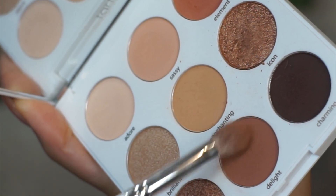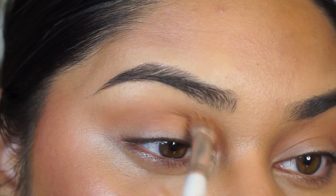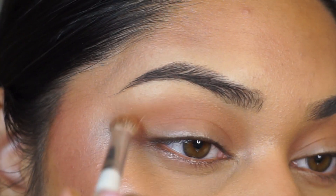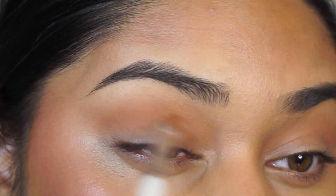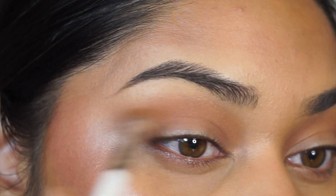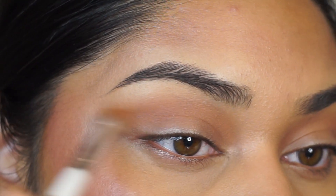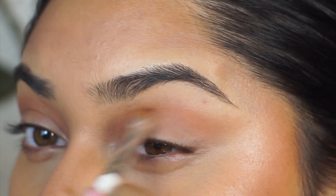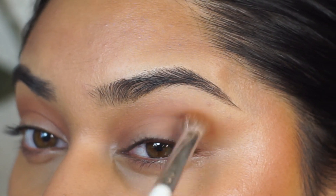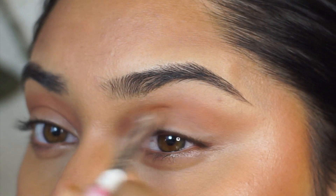We're going into the darker crease shade, which is this shade right here, and I'm going to concentrate it more onto the crease. I am using the same brush, but I'm using just the tip of this brush to make sure that this darker shade goes exactly where I want it to go. So this is going to define the crease line a little bit more, and this is just going to make it easier to look like it's blended into that first transition shade that we put in. So it's literally just deepening up the crease — shading this area and making it look a little bit more prominent, but also still pretty natural because of the shades that we're using.